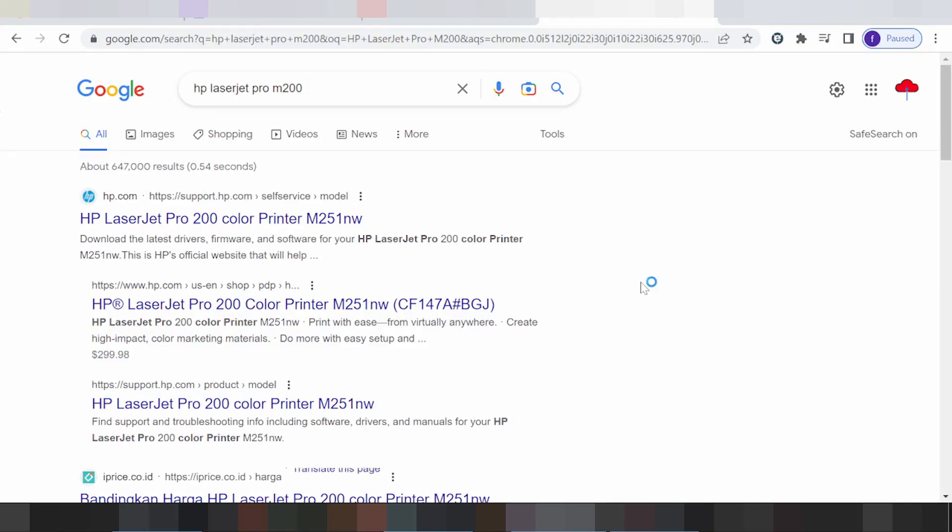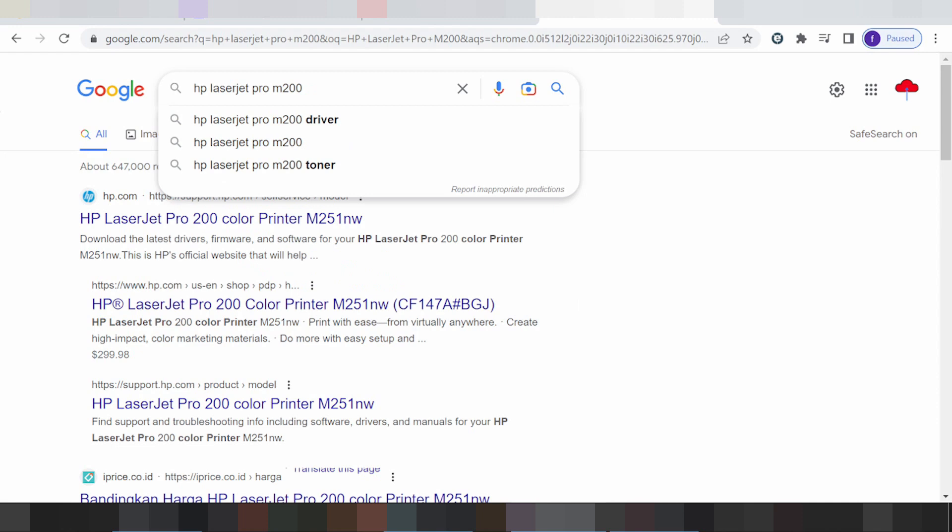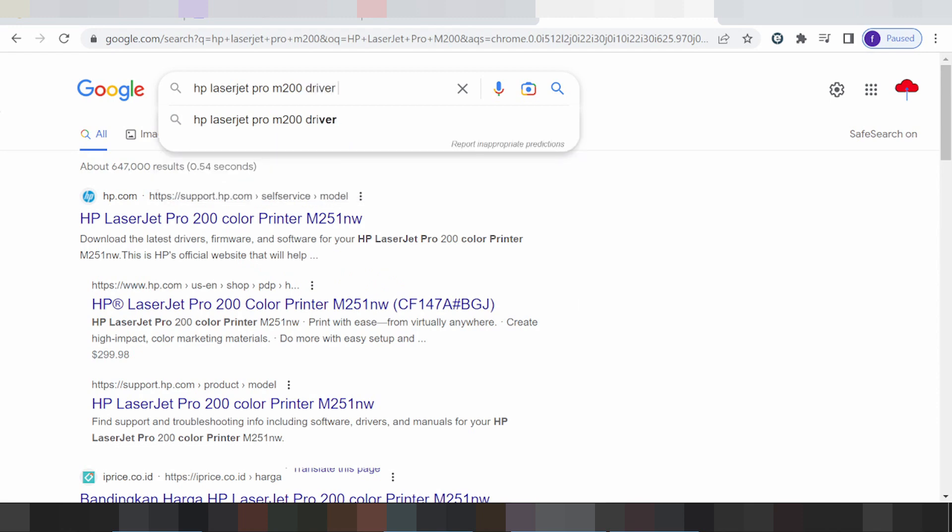Hello everyone, welcome back to my channel. Now I am with your Driver XP Resurgate Pro, and this is your serial. This is your type of driver download.